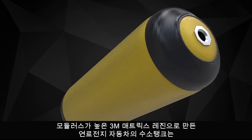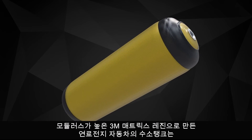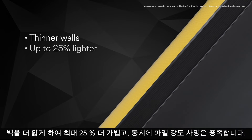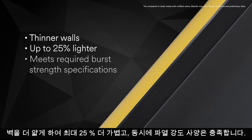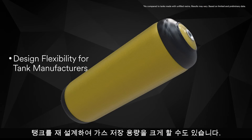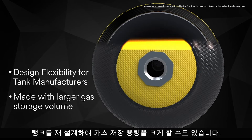Hydrogen gas storage tanks for fuel cell electric vehicles made with tough high modulus 3M Matrix Resins have thinner walls and are up to 25% lighter, while meeting the required burst strength specifications. Tanks can be redesigned with larger gas storage volume.